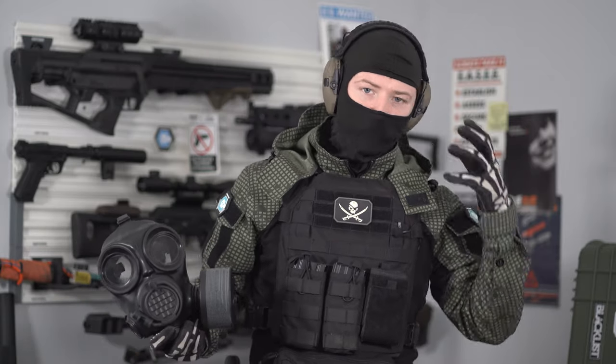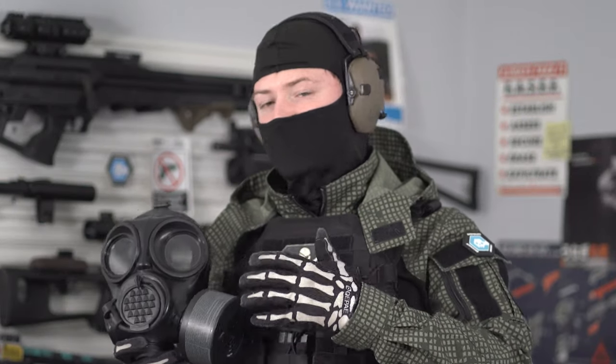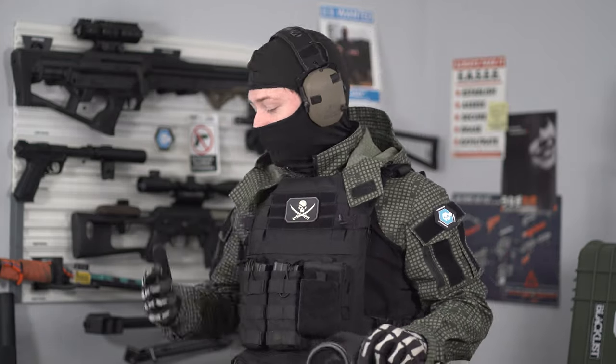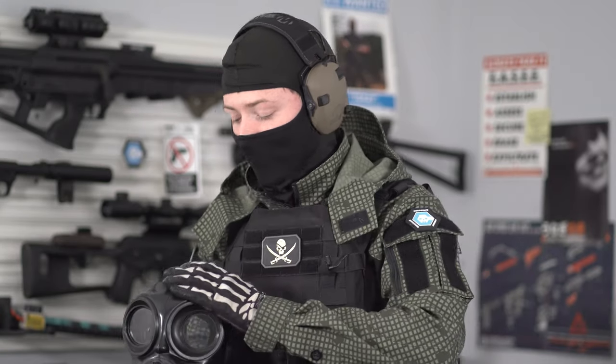The CM-6M has a more exaggerated front end and is more intended for general use. This mask is more shaped like the human face, which can make it easier to get a cheek weld on some kind of long gun. Just to quickly set the parameters for today's conversation — this channel is typically dedicated to airsoft replicas and other tactical gear really intended to be used on the airsoft field.